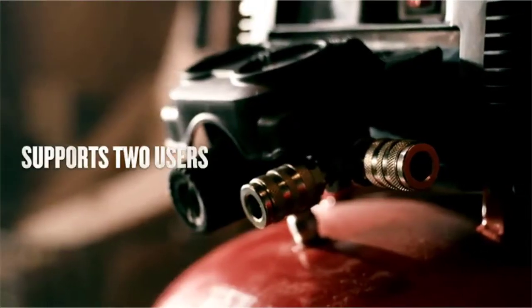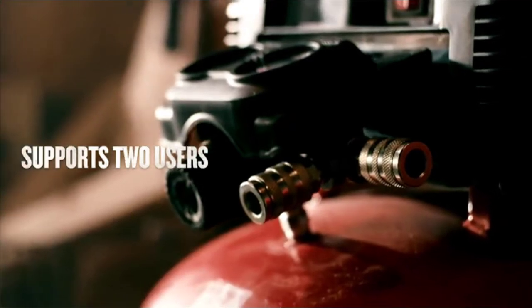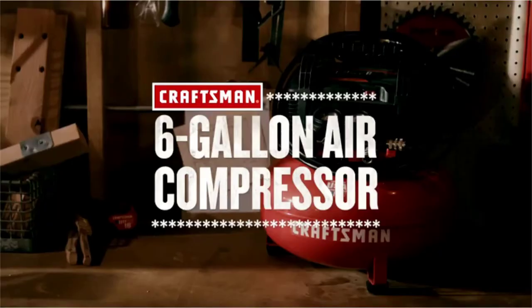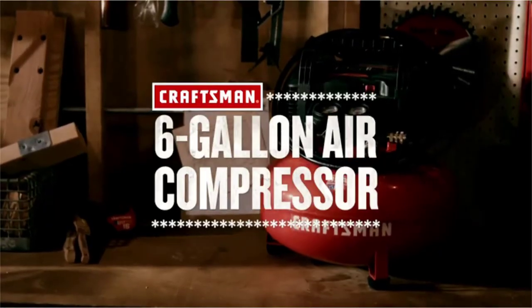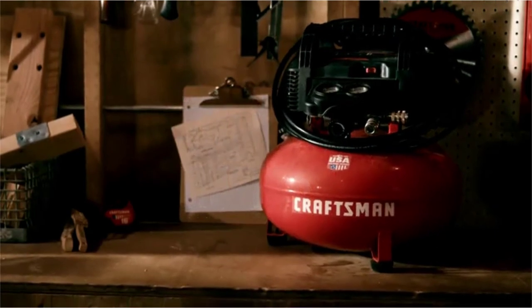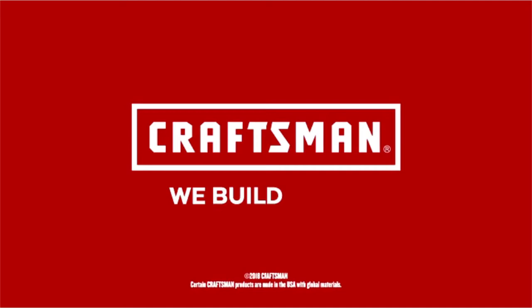For added convenience, it's designed with dual couplers and it starts up easy in cold weather. Plus, its lightweight construction and cord wrap make transportation and storage a breeze. Make big jobs a little easier with this Craftsman six gallon air compressor. Craftsman — we build pride.